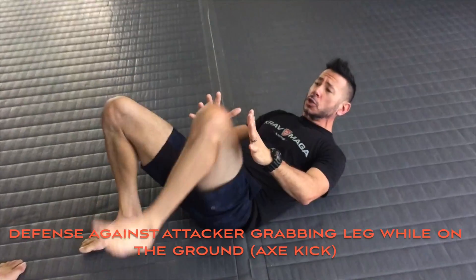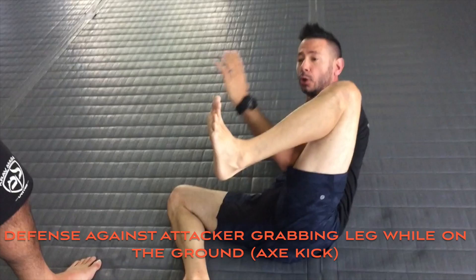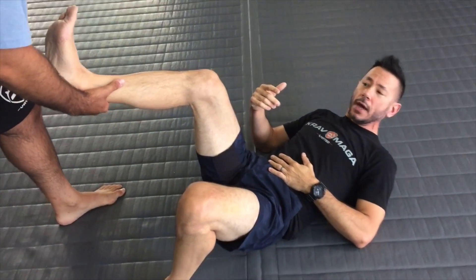Going back to Yellbat real quick — we talked about the proper way to get into our fight stance on the ground, to make sure not only are we ready to strike and attack our targets, but also so that my opponent, if I extend my leg out, can't grab the leg.